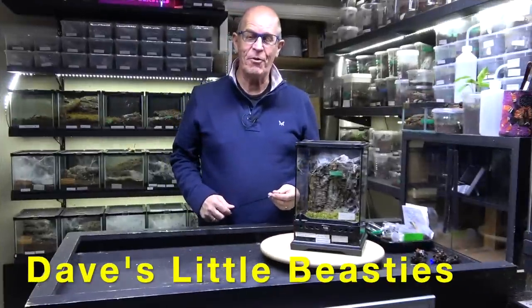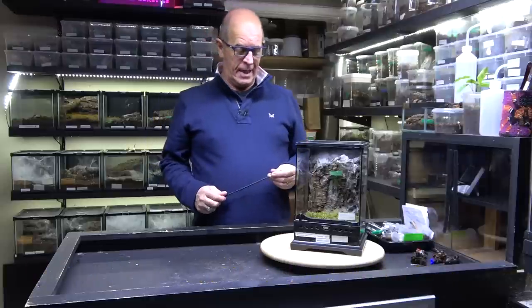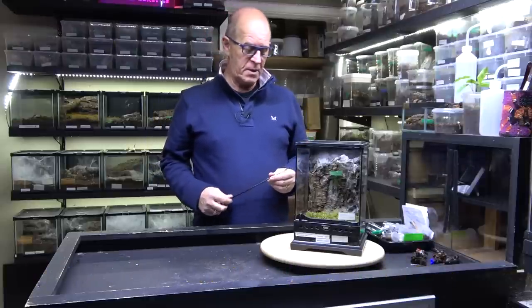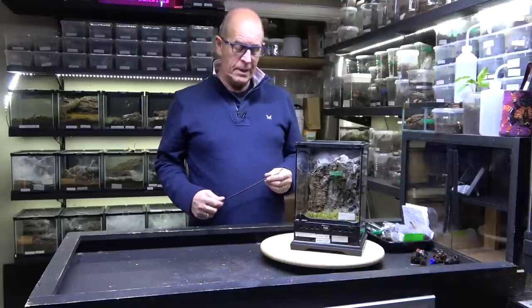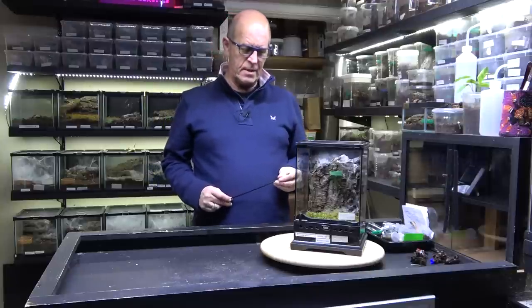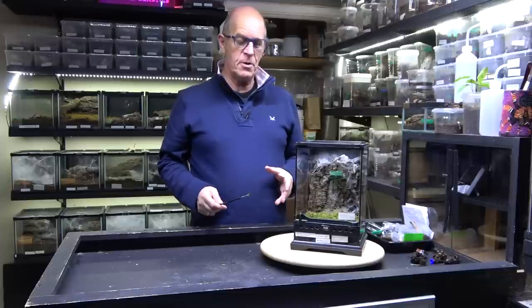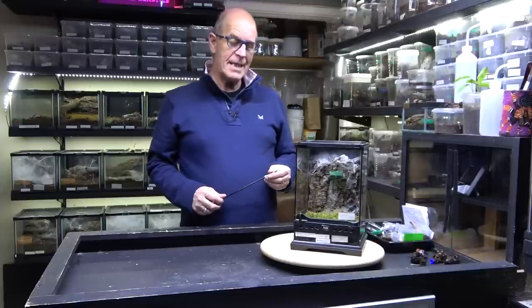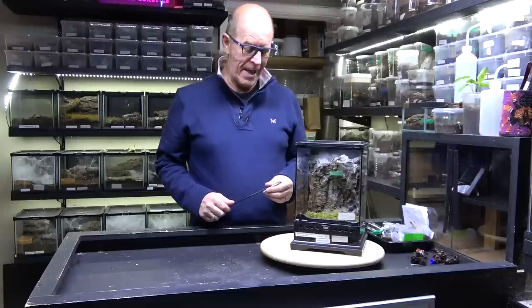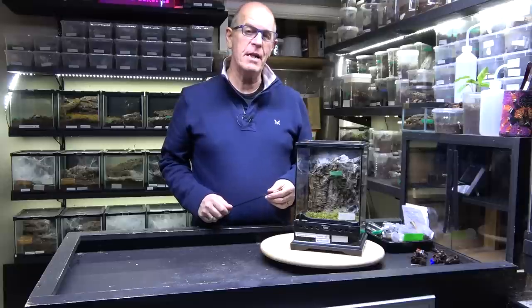Hello guys, welcome back to the Beastie Room. Today we're going to have a pairing video and we're going to revisit one of the spiders that we paired way back in the early days and we've not actually bred these for some time. We've done them a couple of times and were very successful, and that is the Stromatopelma calceatum, which is commonly known as the feather leg baboon.